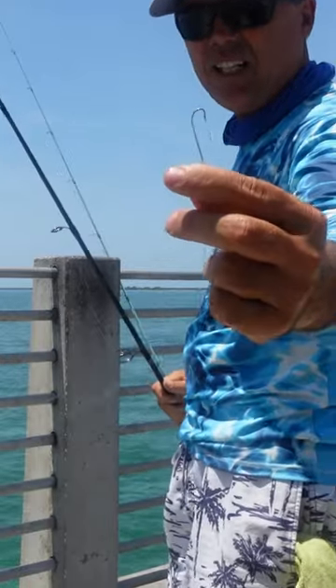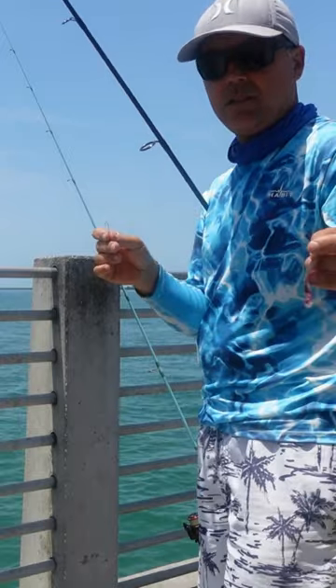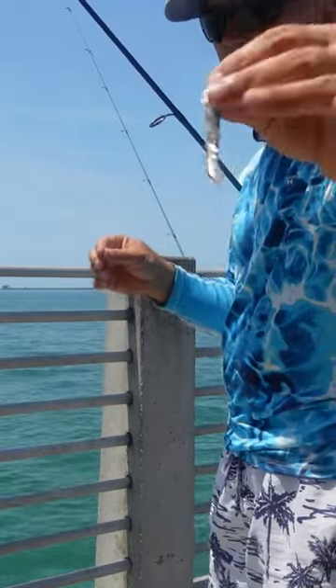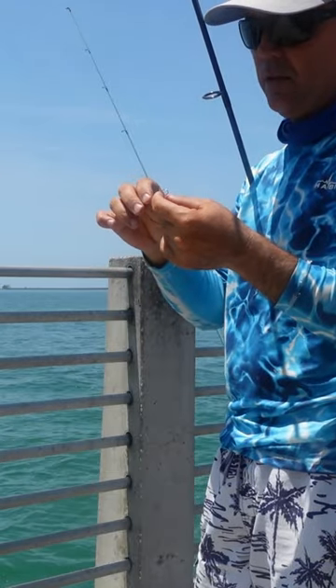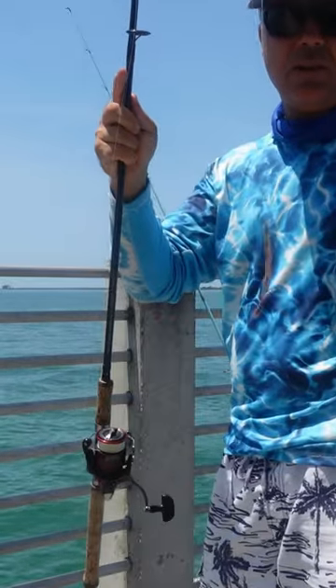Remember this tiny hook? It's a Spanish mackerel killer. It's cut at a sardine, long strip like that. Man, this will catch them in no time. If they're there, they cannot say no to this.